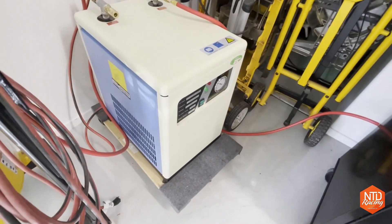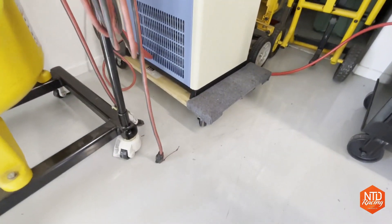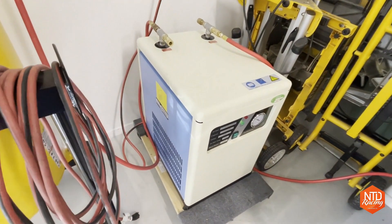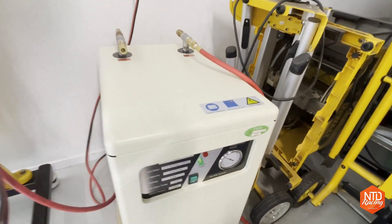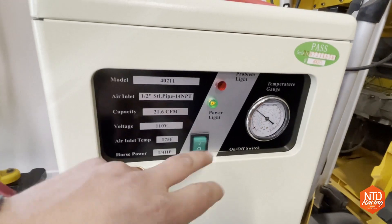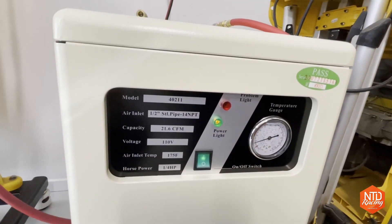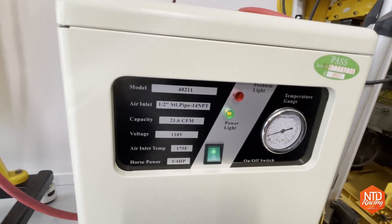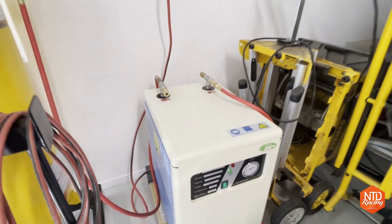I just put it on one of the Harbor Freight cheapo carts and it actually fits perfectly in there. Everything in my shop is on wheels so I can move it around as I clean up. Now we've got power on there — it's plugged in. I'll go ahead and turn it on and get this thing to start charging up. They say to let it warm up for a little bit, and once it does, we'll knock out the first cut and see how it does.